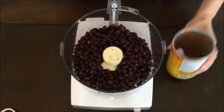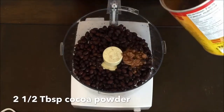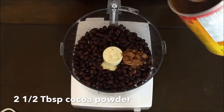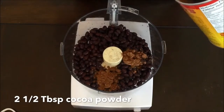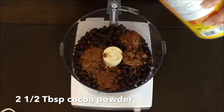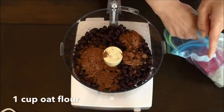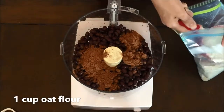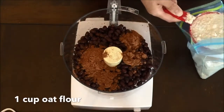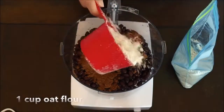All the ingredients go straight into your food processor. The next ingredient is to add two and a half tablespoons of cocoa powder. You'll see me add five spoonfuls in this video and that's because I'm using a half tablespoon to measure out the cocoa powder. Next you're going to add one cup of oat flour. Oat flour is really easy to make — you just take regular oats, put them in your blender, and blend them until they're a flour-like texture.